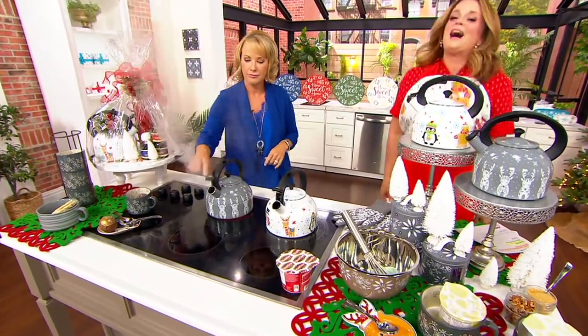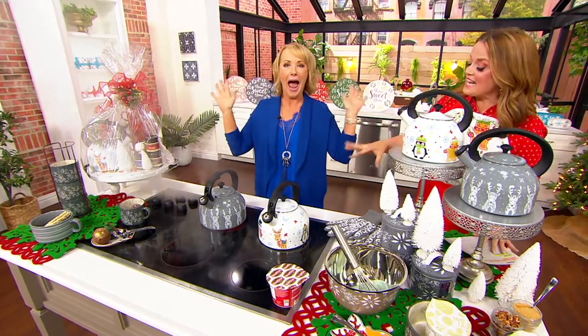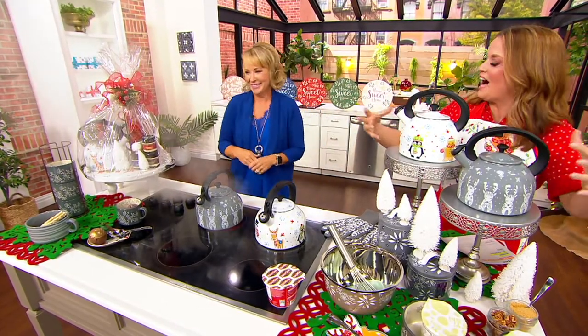Christmas in July! I'm hopping excited because we love tea time, and this is enamel on steel but these are holiday themed.